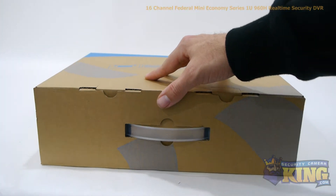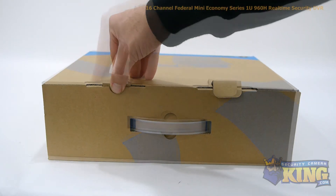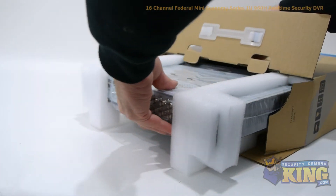This is our 16-channel Federal Mini Series 960H real-time security DVR. This DVR can record up to 960H resolution on all channels at up to 30 frames per second.